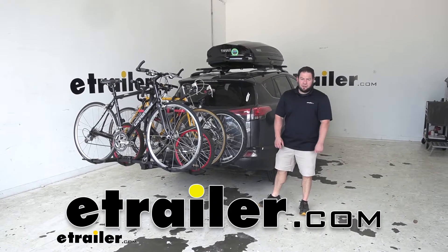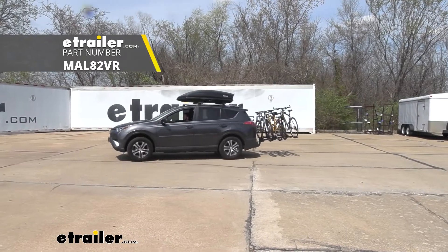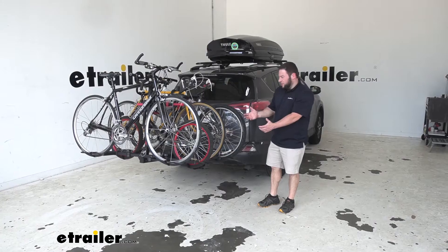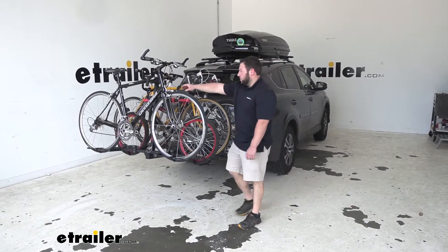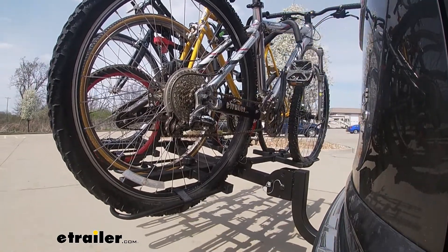What's up everybody? It's AJ with eTrailer.com. Today we're going to be checking out the Malone Runway HM4. It's going to be a platform-style bike rack that holds up to four bikes. We've got it fully loaded right here. It holds them down with these hooks on the top tube, applying pressure and holding them in place. Let's check it out.